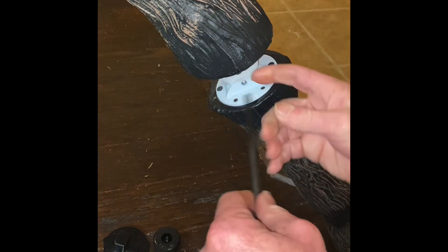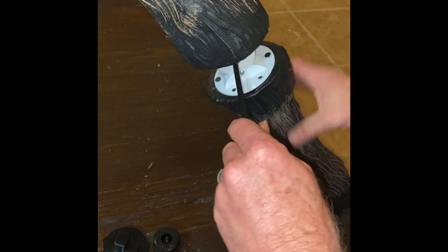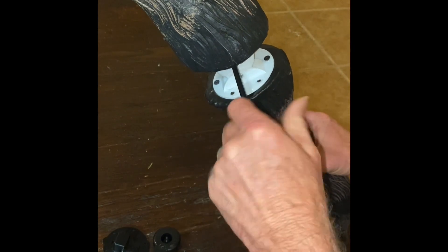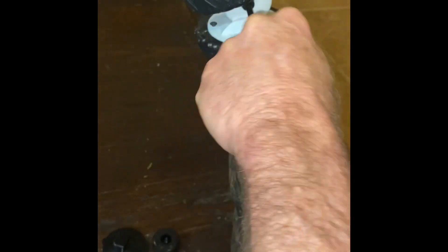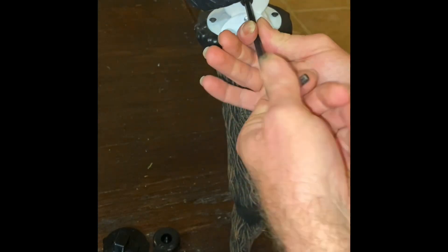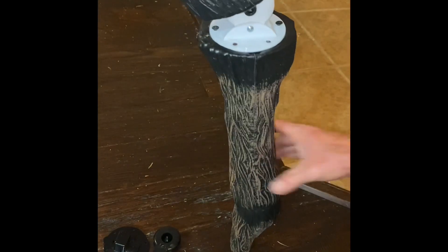And you can still move it. There you go.